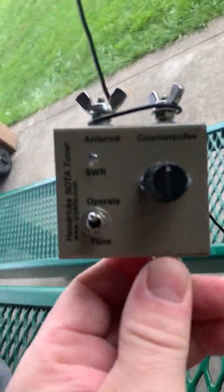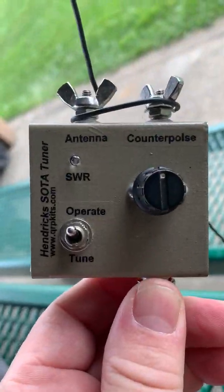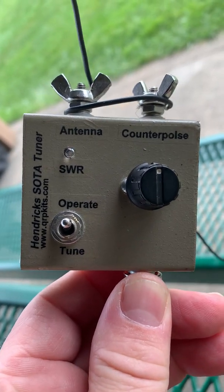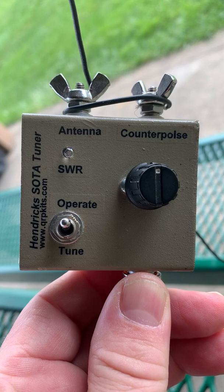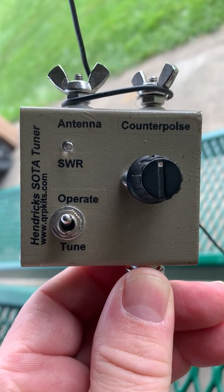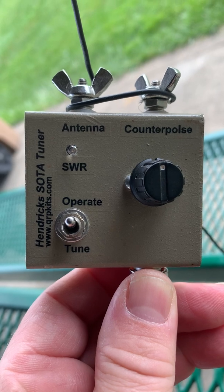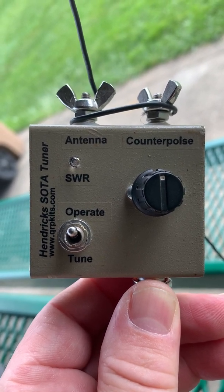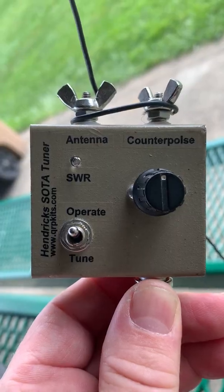It's a Hendrix Soda Tuner. It's been around a while — this is an older one. These are still available online. I'll post the link below this video so you can look it up. You see it's got a little operate/tune switch, an SWR bridge with an LED, and then a variable cap to tune it.